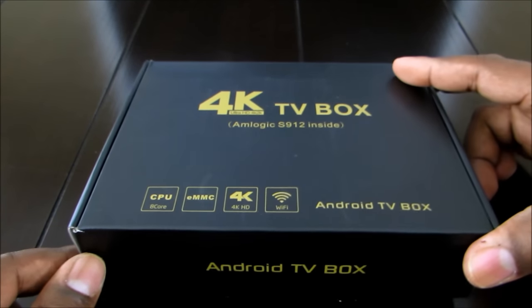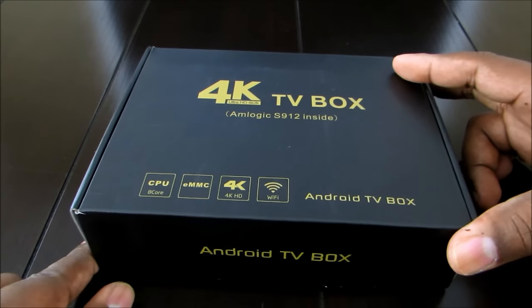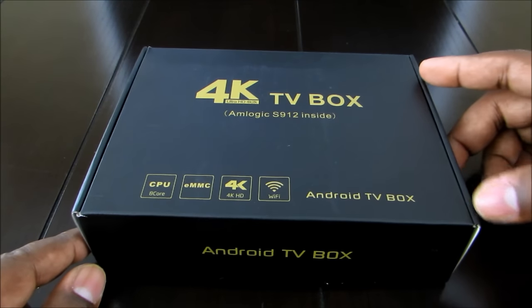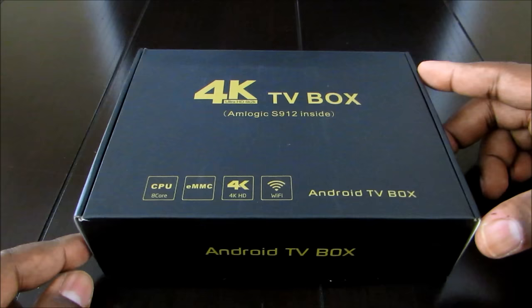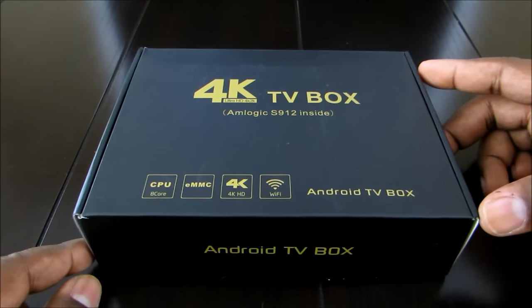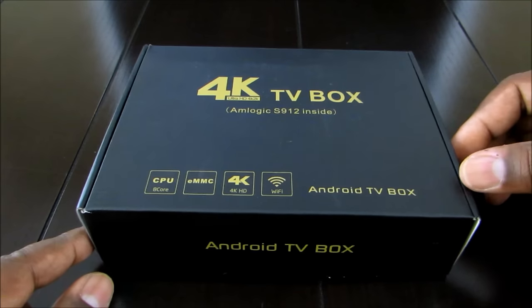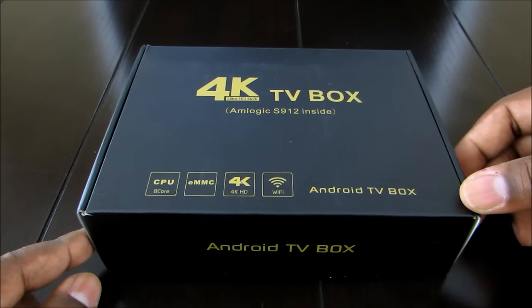I also want to address questions people have been asking about the equipment I use along with these boxes, and give you a basic understanding of what an Android TV box is and why I think it is a better alternative than your Apple TV or your Roku. Android TV boxes can do so much more — they are basically like miniature PCs.